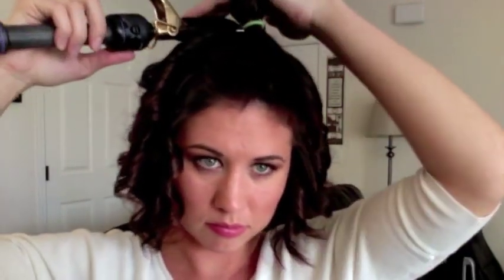One thing I do as I start reaching the top of my head is I lift the hair straight up and use the curling iron to give myself a little bit more body.